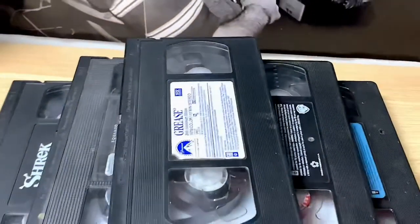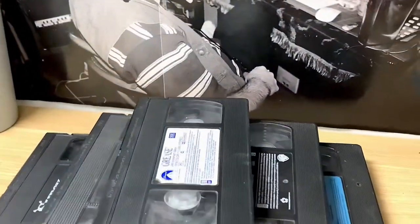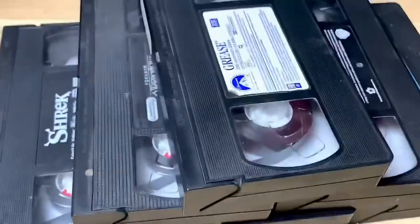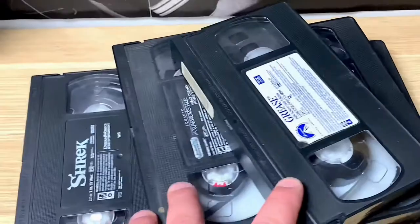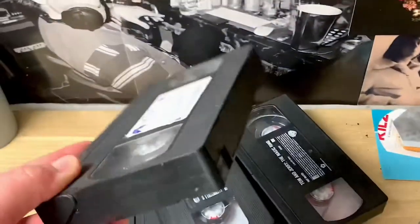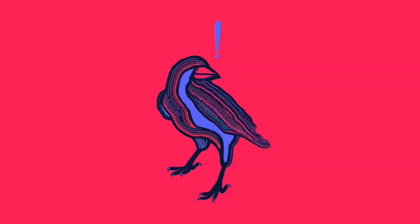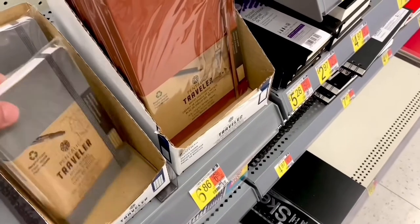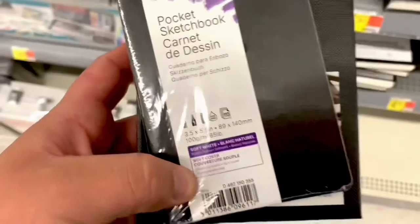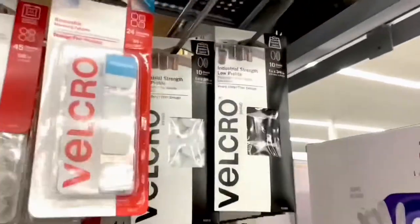Hey, welcome to my room. I want to turn one of these VHS tapes into a sketchbook because I don't know what else to do with them. There are some great movies on them but I don't have a VHS player. At Walmart I was looking around for sketchbooks and found a couple good options.